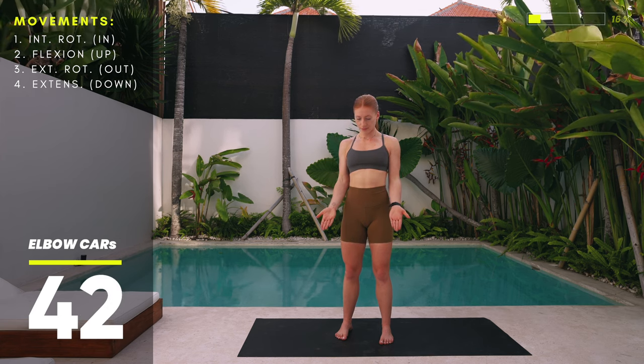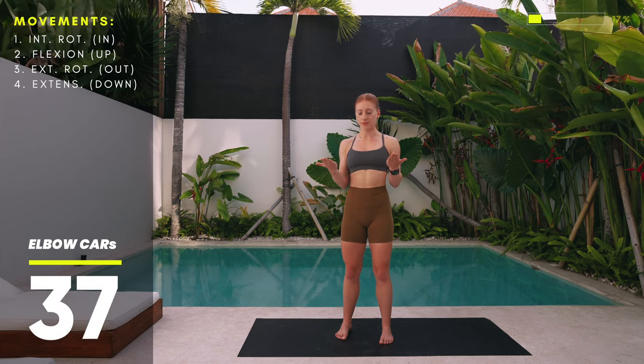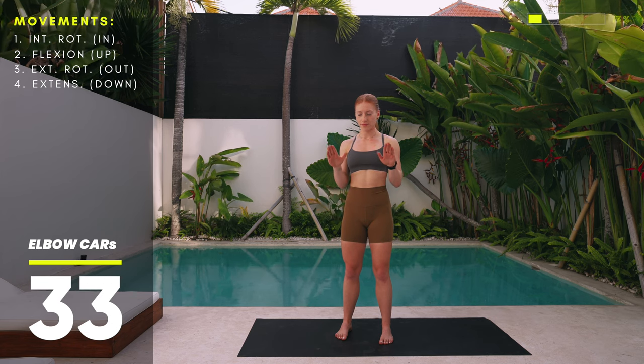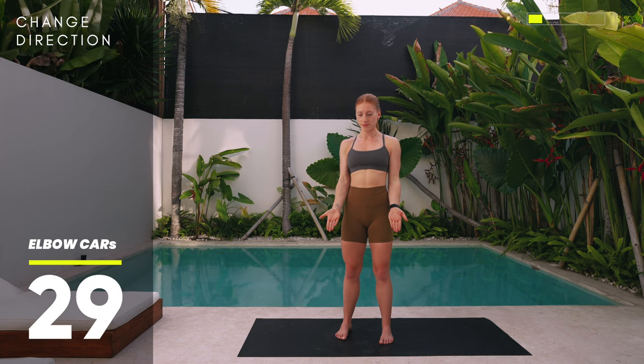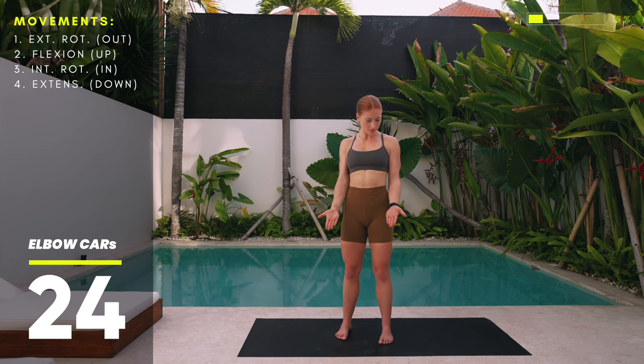In short: in, up, out, down. Really avoid any shoulder movement here — keep those elbows tucked. Before we change directions, pay attention to your posture: keep a neutral stance and slightly tuck your tailbone under. As we reverse the movement, we'll go out, up, in, down.